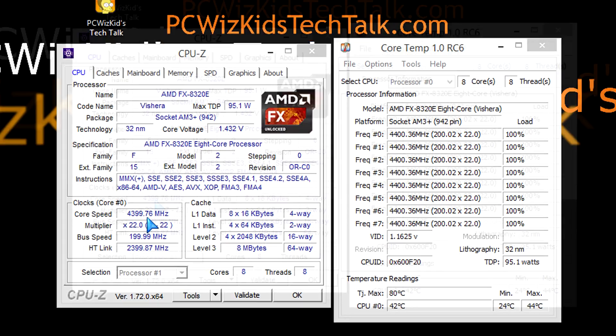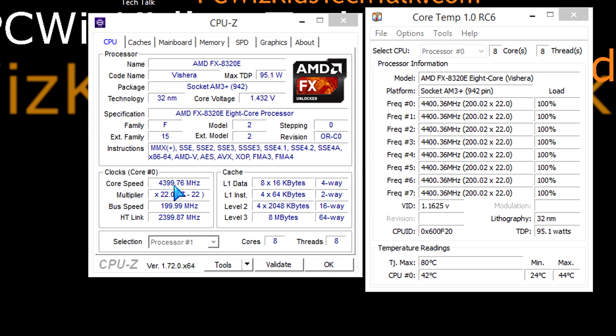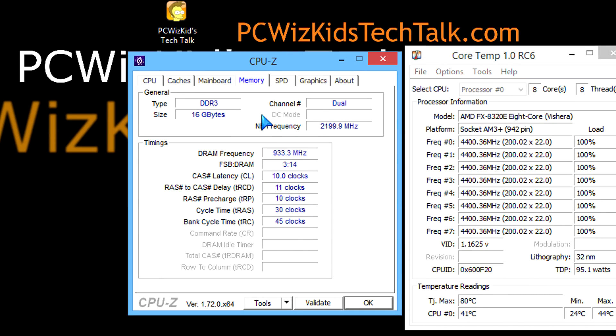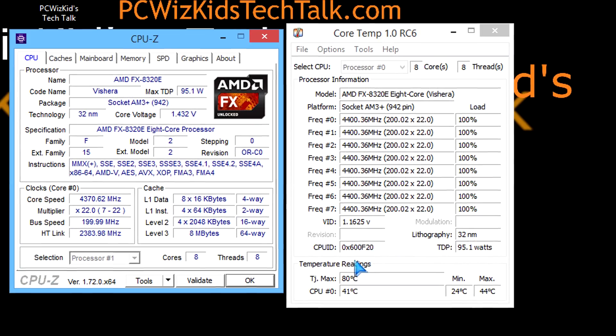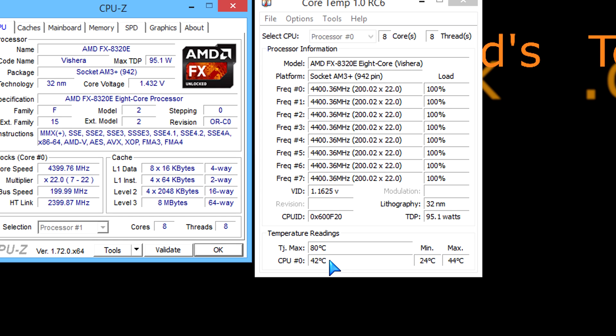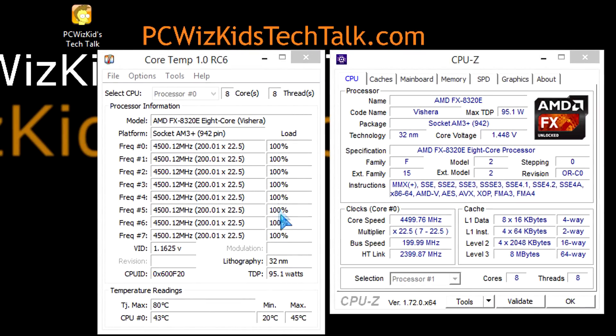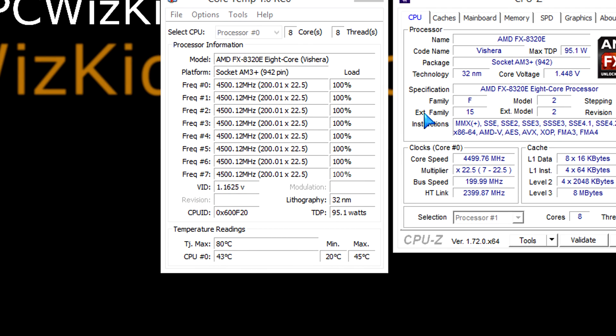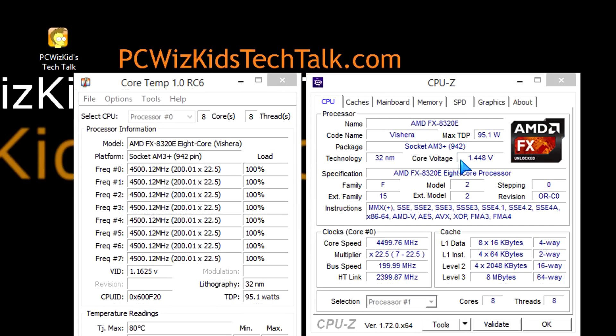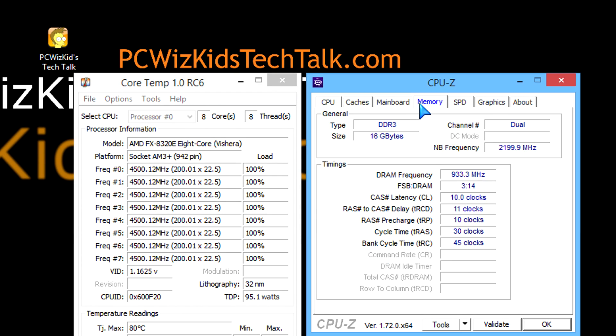I overclocked it to 4.4 and even 4.5 GHz — not much of a difference in power draw, which was terrific. I did have to bump the voltage up to 1.45 volts, but temperatures didn't go up dramatically at 100% load. Less than 50 degrees Celsius running at 4.5 GHz — sweet. And it remained a quiet system.